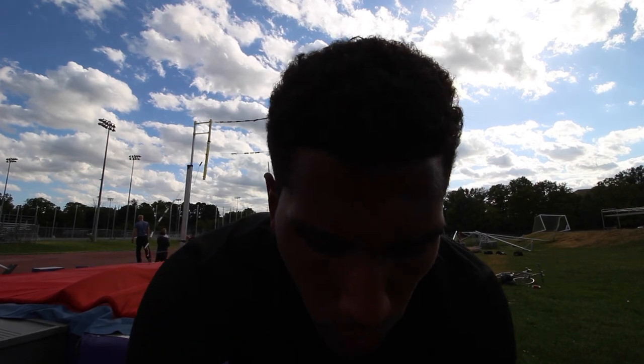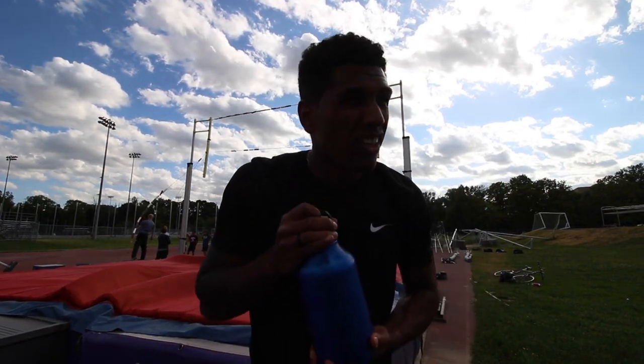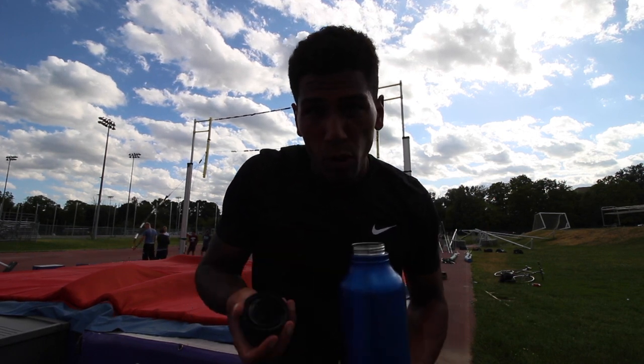I don't even know if you can see me because of the light behind me, but that's $4.50. It's feeling good, feeling really good actually, just going to keep on going. The Achilles feels good, the swings feel good, the pole feels good, everything feels good.